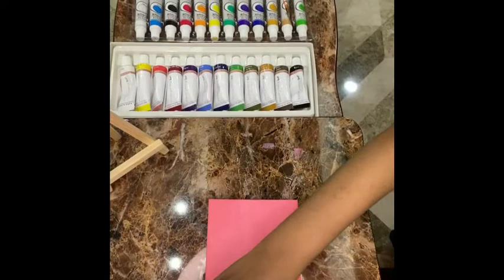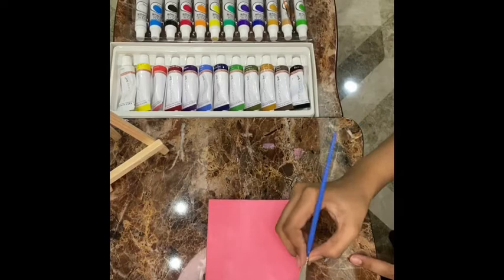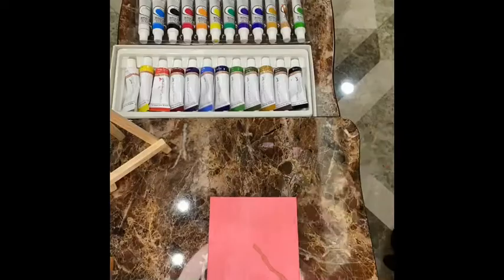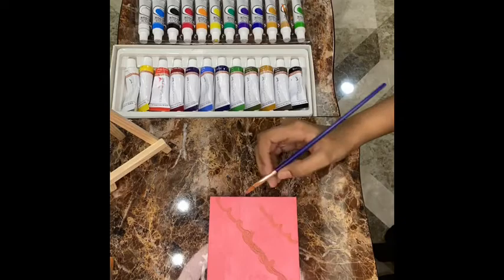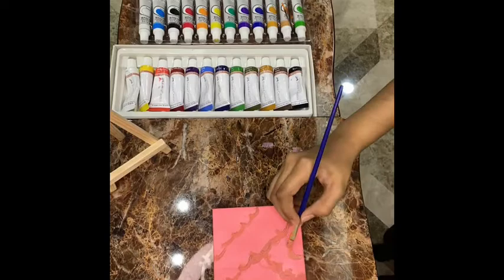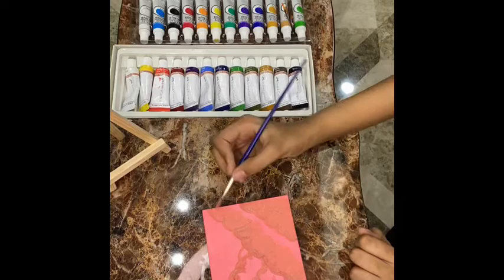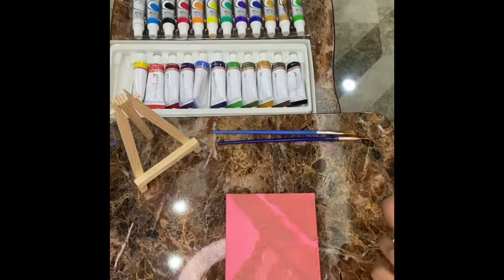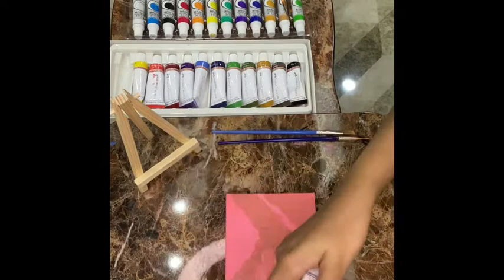And now we're going to make some cloud shapes with the mixture. After doing this part, now is the time to put some white on here. I'm going to put white paint — I'm using Rubber Castor again.